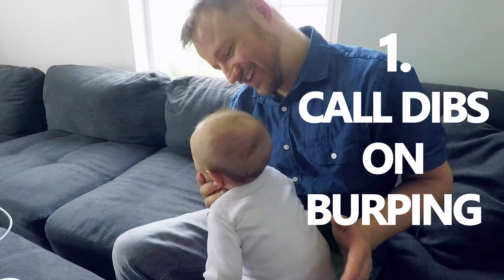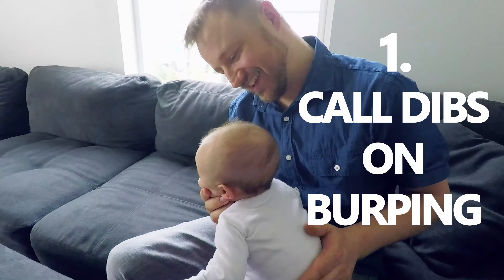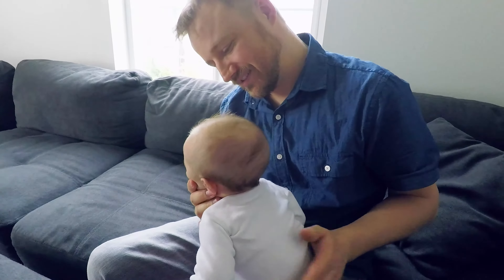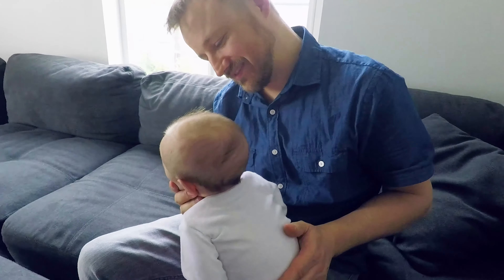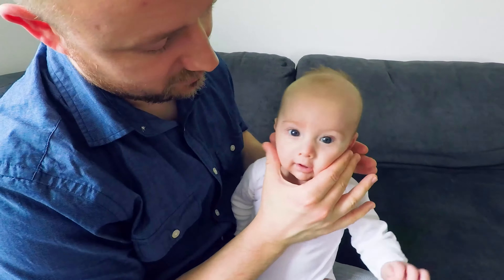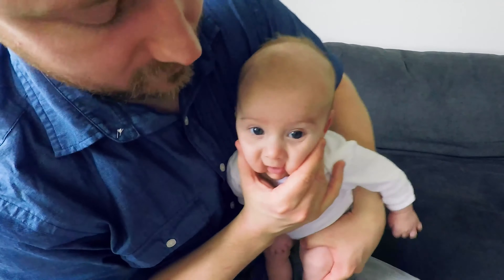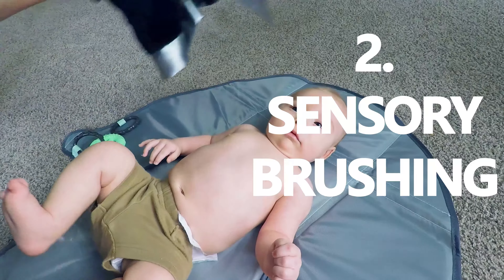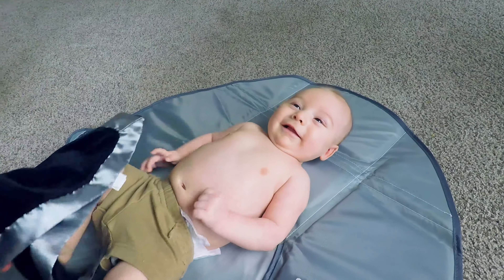Dad hack number one: try to call dibs on burping as often as you can. The best way I've found to burp is to set them on your knee, lean them forward, support their chest with this part of your hand, and support their chin gently with your thumb and your front finger, and then just pat really lightly on the back.